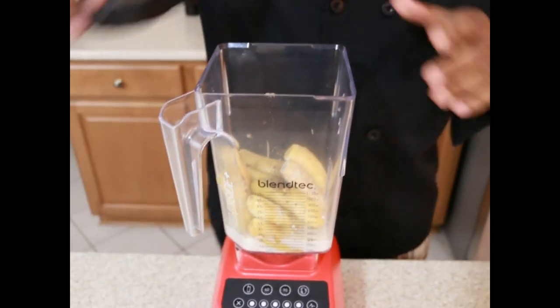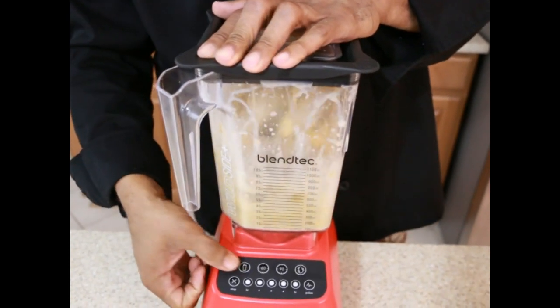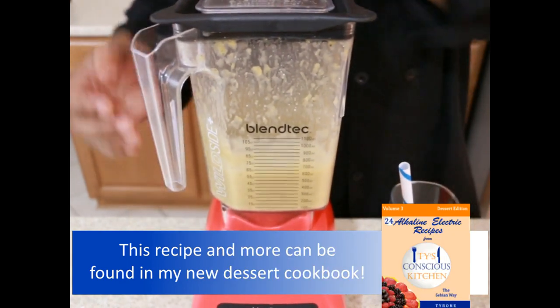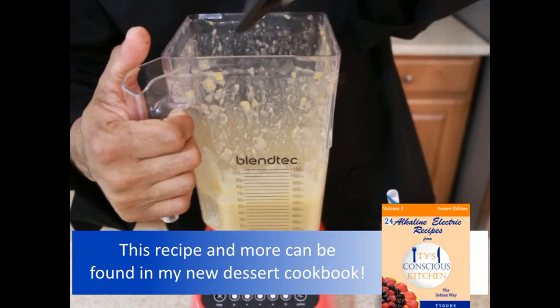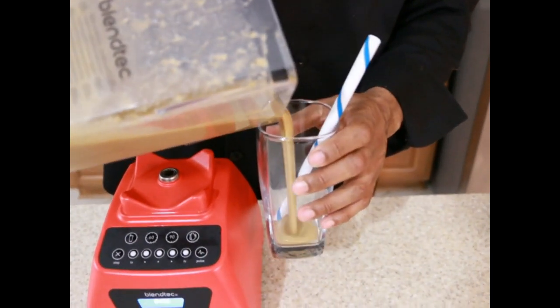Then we are just going to blend into this smooth like a milkshake. Now that the milkshake is done, you can also add other fruit to it like strawberries or blueberries.